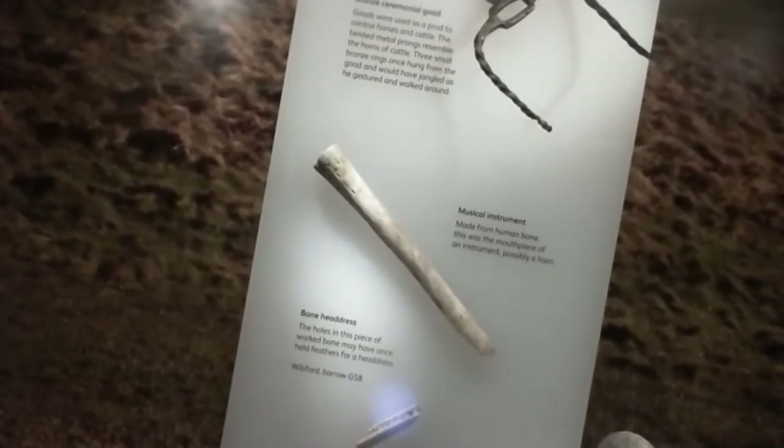The object that the research and announcement was about, of course, is the musical instrument. This is a human femur, but the end at the top has been cut off and then carefully shaped to make it into a mouthpiece for a musical instrument. We know from earlier drawings that there was a finger hole where it's broken off; the bottom end — that's a recent break. The team at the University of Bristol — Jaina and Tom — got very excited about this because their research was looking at the way in which human remains were curated: in other words, how they were treated after death.